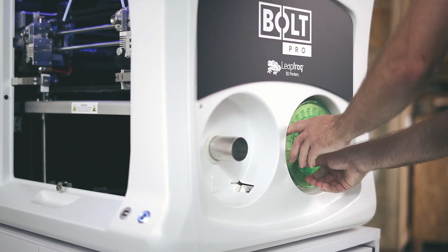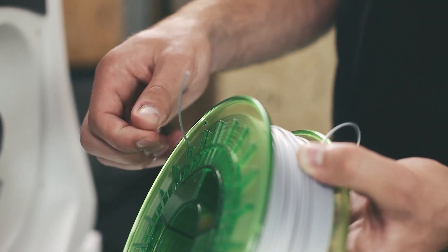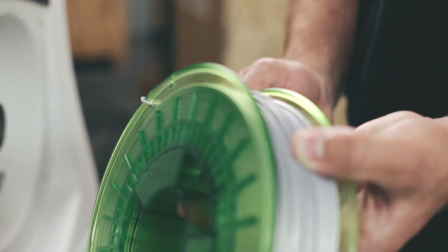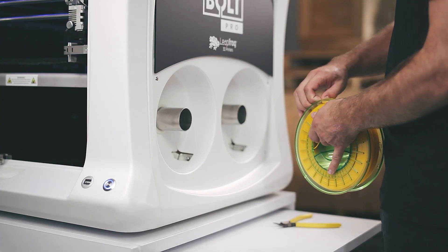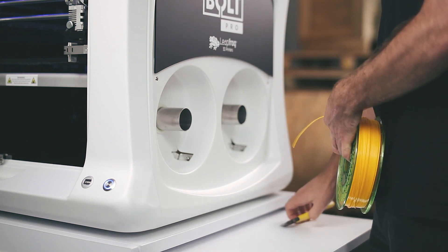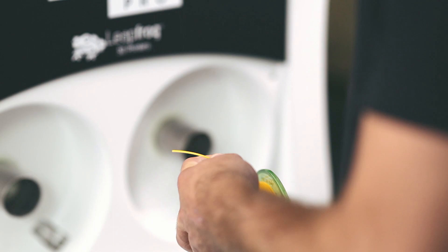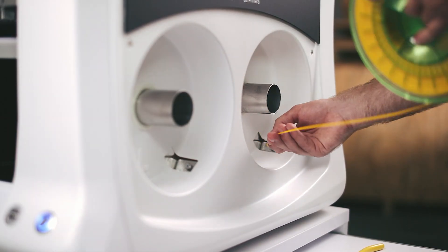When removing a spool of filament, we advise you to hook the loose end of the spool through one of the holes for safekeeping. Also mind how the filament is situated on the spool itself when loading it. If it is tangled in any way, filament can get stuck, resulting in a bad print. Continue loading it regularly.